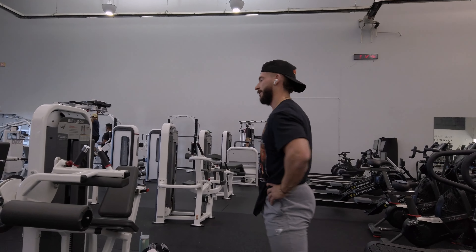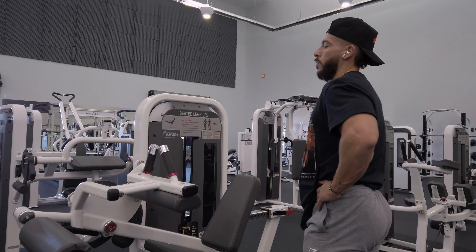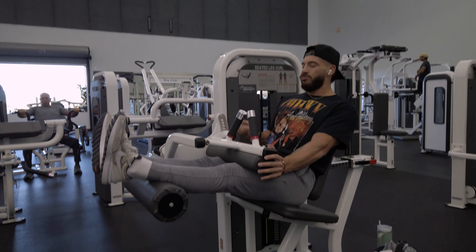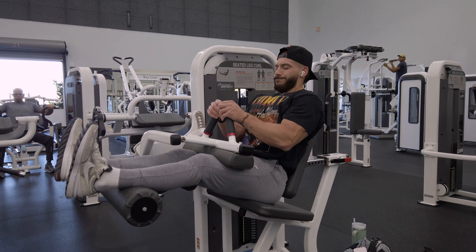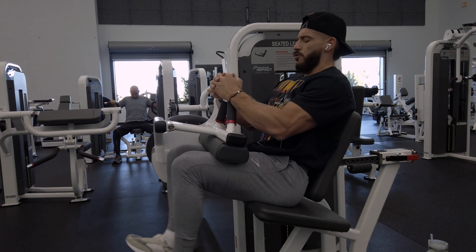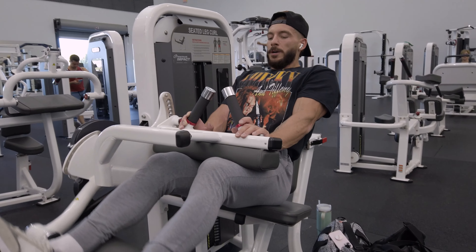I go straight into the seated leg curls, super-setting both of these together. That's just how I've been feeling the best — a quad and hamstring pump from the very beginning, starting with both curls and extensions and going from there. This would be my first working set here, I think we have it around 180.